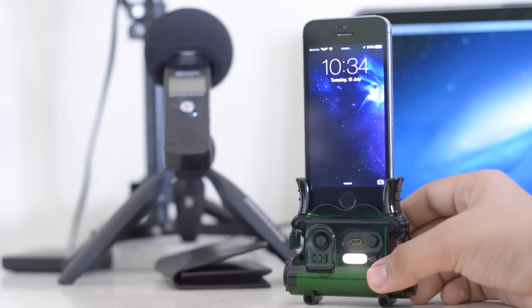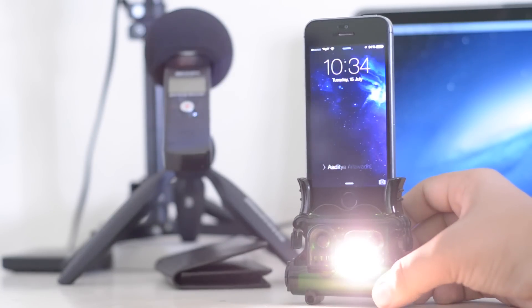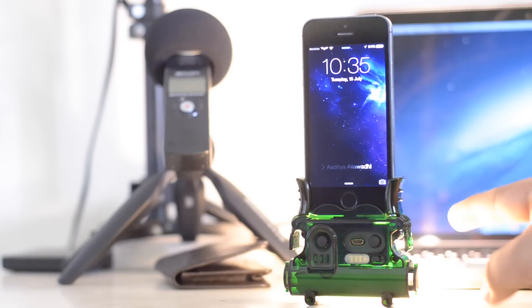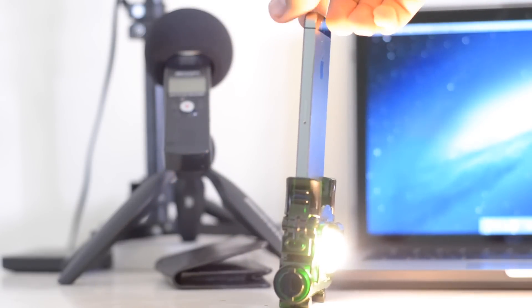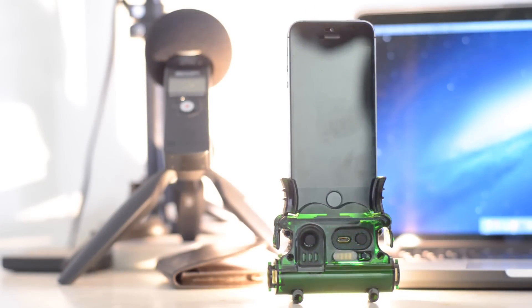Functionally it does everything as advertised. The lights work well for their intended purposes but are blindingly bright, which could be a benefit or a drawback depending on the scenario. But overall, since the product does exactly as advertised in an easy-to-use way, I can't really say that I don't recommend it, because there really isn't another product that fulfills the purpose that the TX5 does.